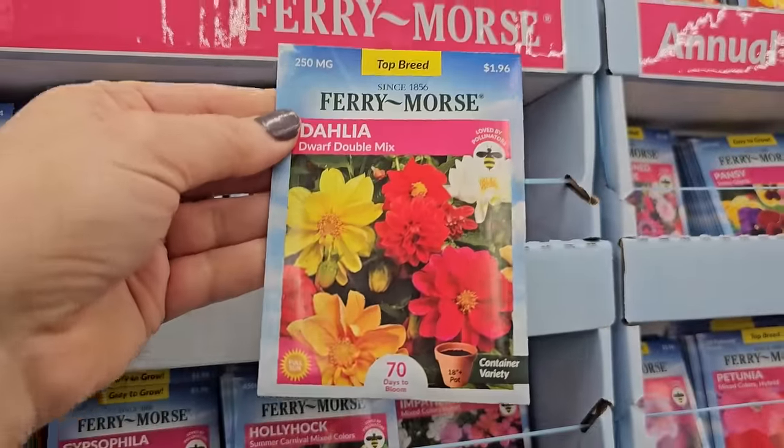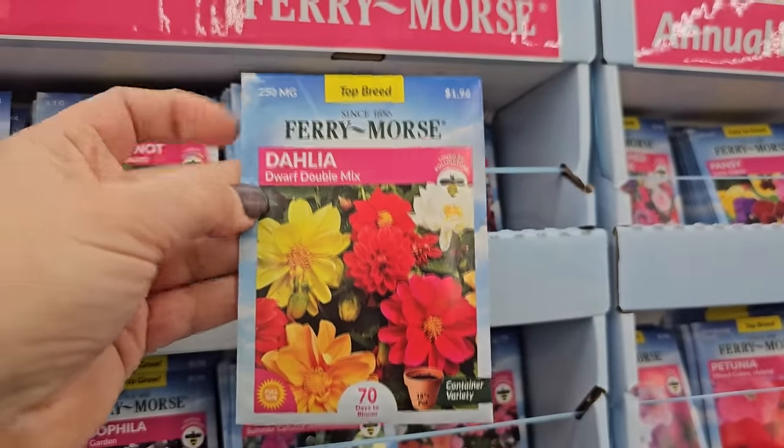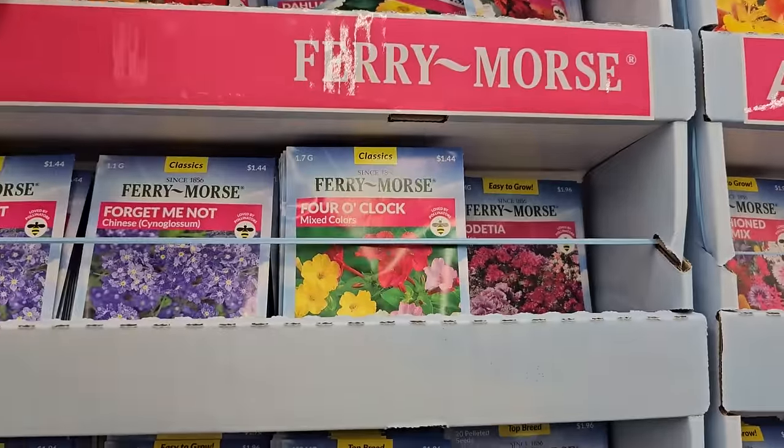Pollinators also love these. And the other good thing about seed Dahlias is that if you normally grow Dahlias from tubers — which I do — digging up those tubers and storing them for winter can be a bit of work.